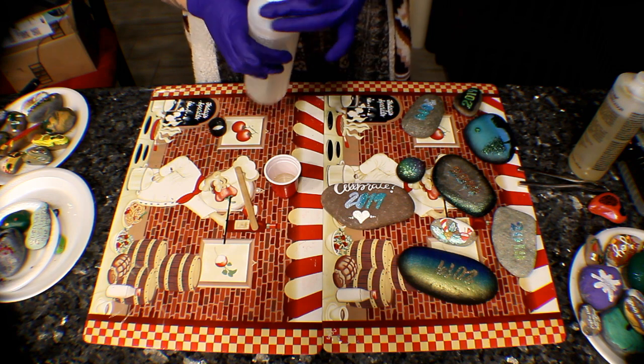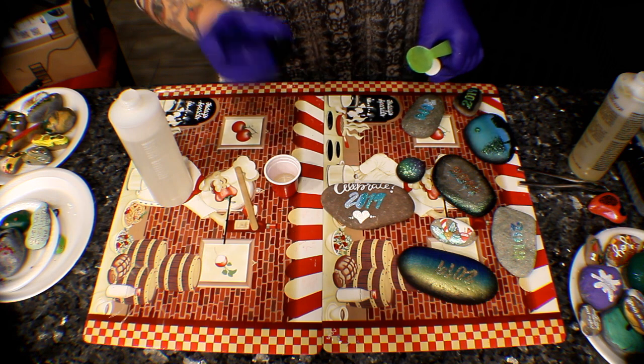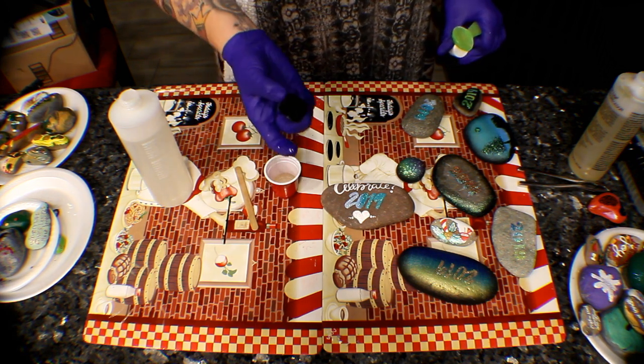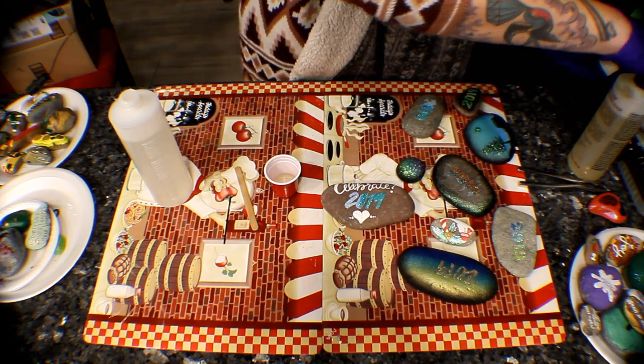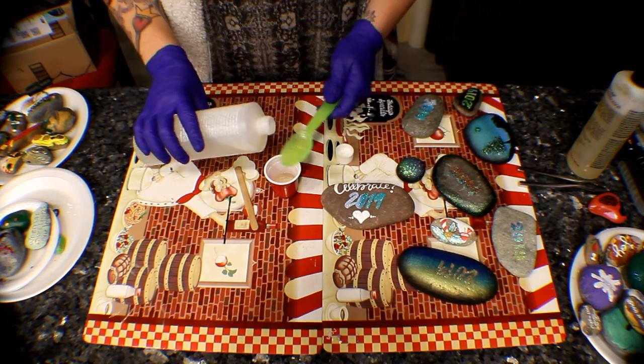I just want to say that the first time I used this, I put the wrong cap on the wrong bottle and it resined to the bottle — you do not want to do that. Make sure that you put the black cap with the black-label bottle and the white cap with the white-label bottle.